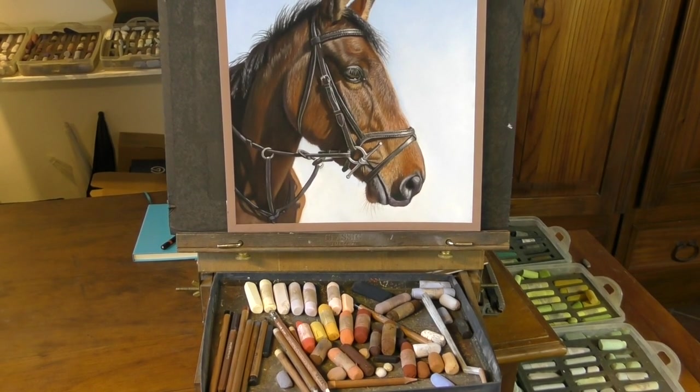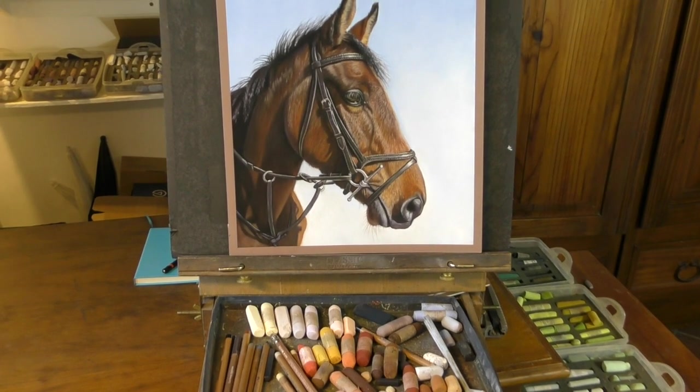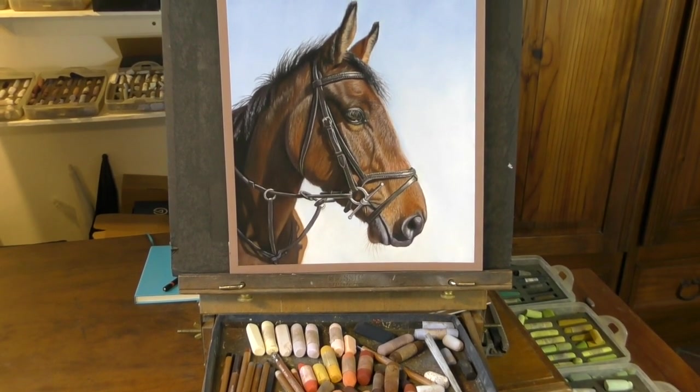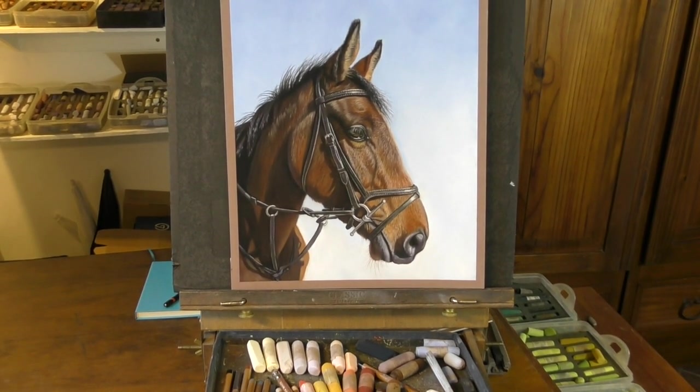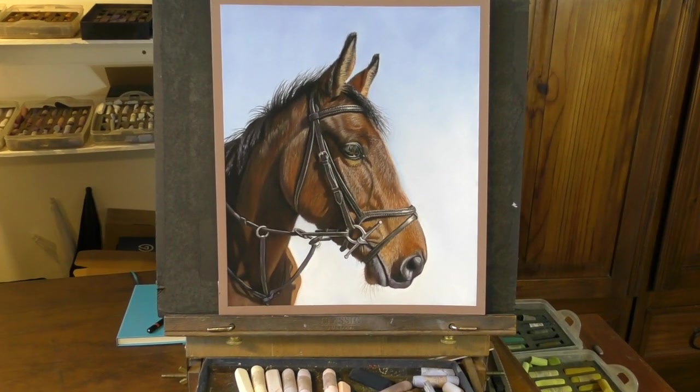Hi everyone and welcome to my timelapsed version of this beautiful chestnut coloured horse. I've been meaning to do a horse demo for ages so I hope that you enjoy seeing this speeded up version.